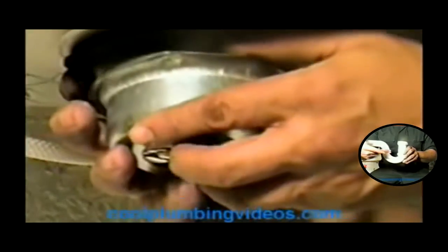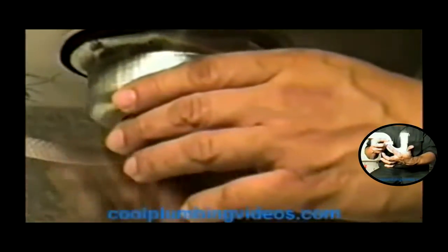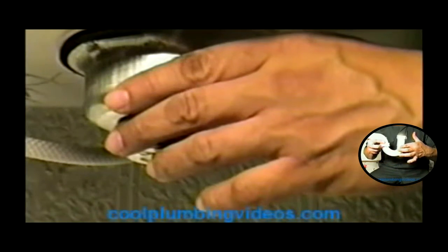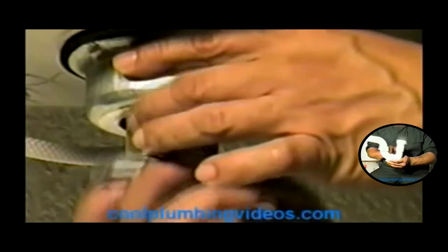Now before we put the bell on, let's grab our washer and put the washer right here first. This is another caution to seal it. Now we'll put our bell on — slide it right over here. And from there we're going to put our mount nut and mount it to the seal.